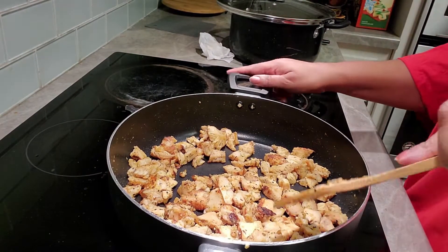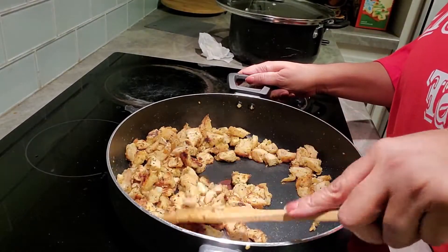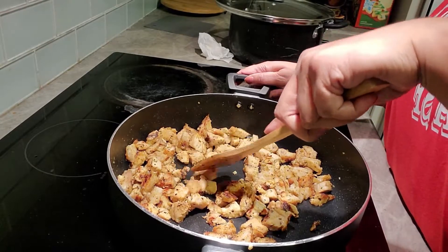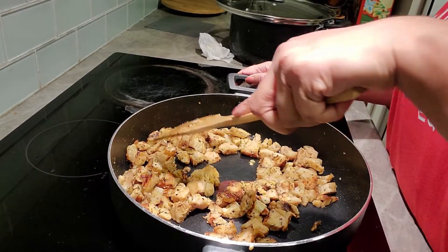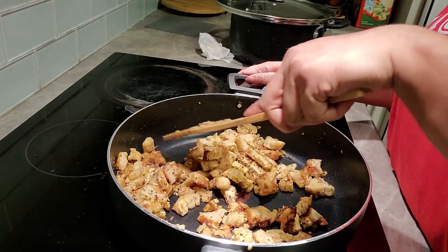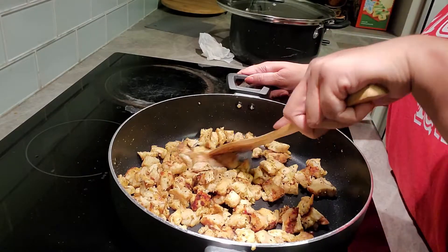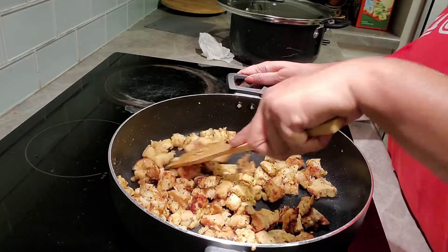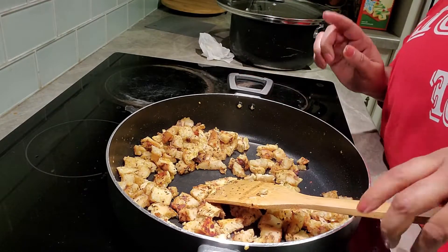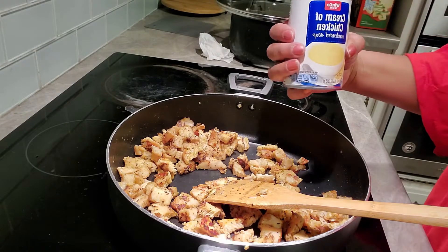Alright, you can see the chicken — I broke it down into smaller pieces. It just makes your chicken go a little further, especially when you're feeding somebody other than yourself. Plus, when you eat most things you want them in bite sizes anyway. Now we're getting ready to add some ingredients — we're going to start with the cream of chicken.